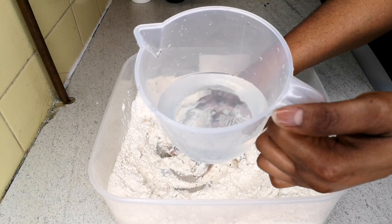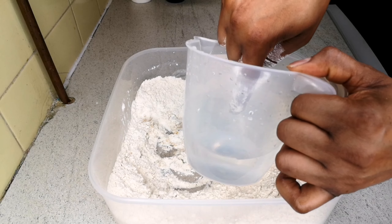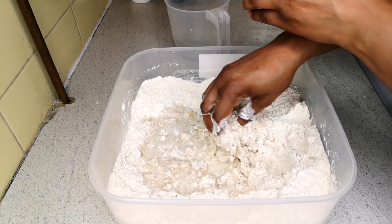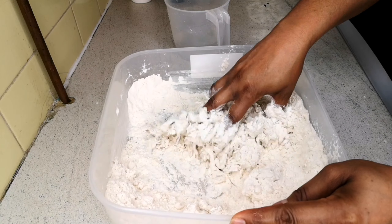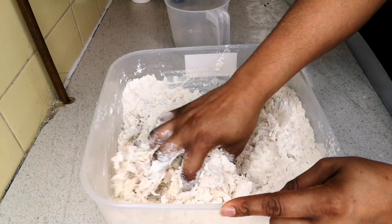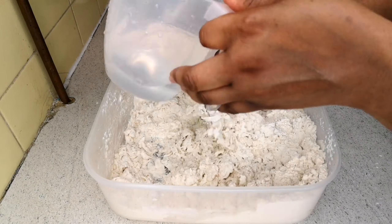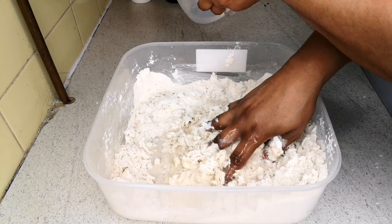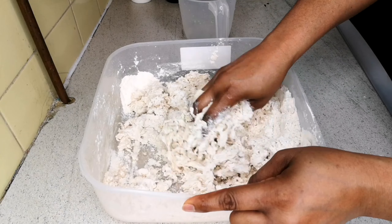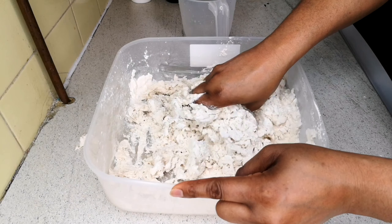Next I have warm water — room temperature, not hot water. You put your hand in and it's just warm. I have about 300 ml and I'll add a little at a time to mix the dough. This dough is about 1000 grams — if it's too much for you just do 500 grams. All the ingredients I'm using today will be in the description box, so please check that out.